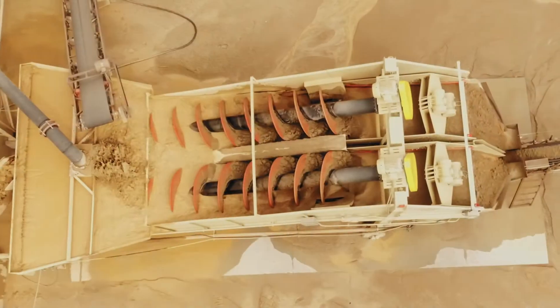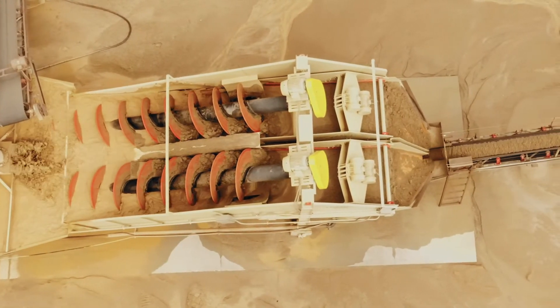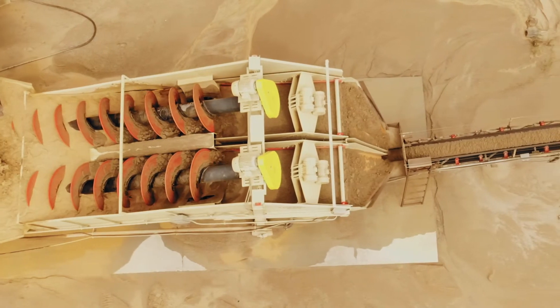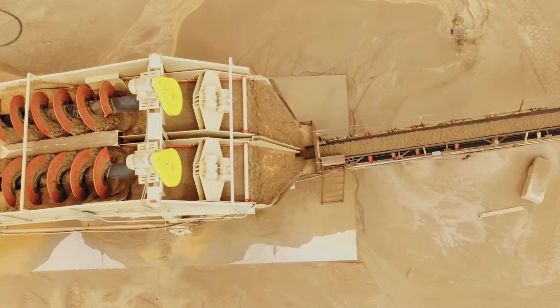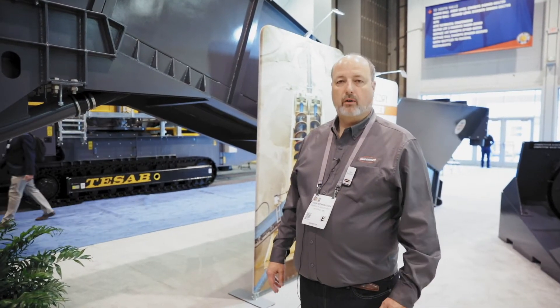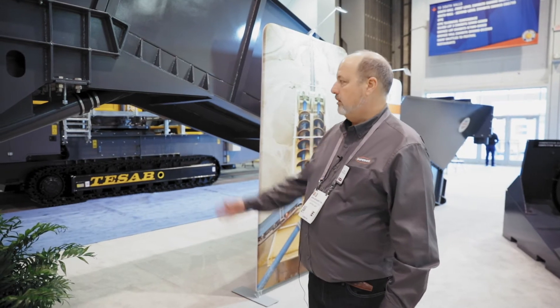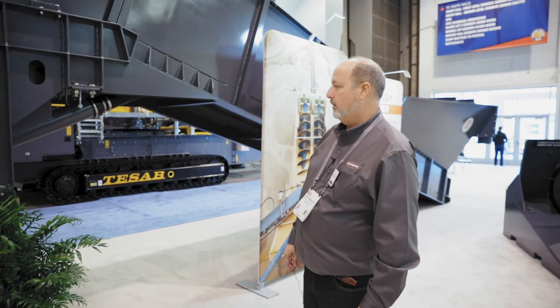The only material that's removed from the raw feed is the silts that overflow over the back of the weir, just like a standard sand screw would be. This reduces your horsepower. There's no need for a separate pump, no wear and tear on that pump, and no hosing required. You can see it's a fairly short distance to get the material back up into the screw.